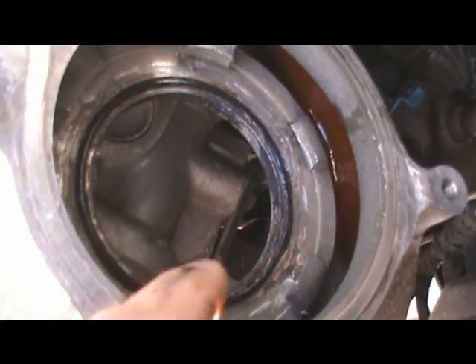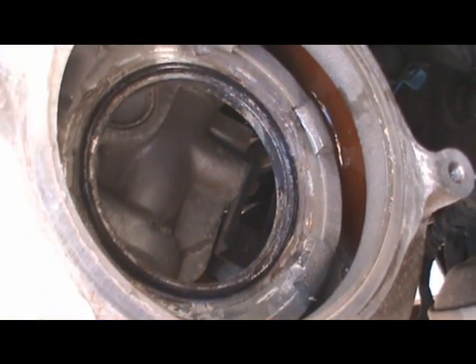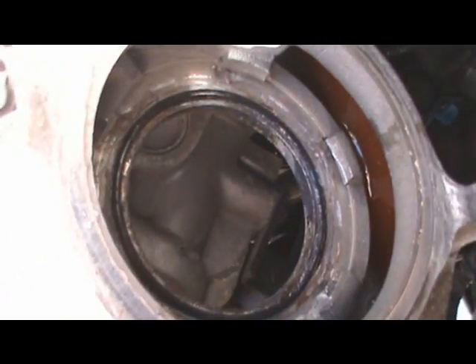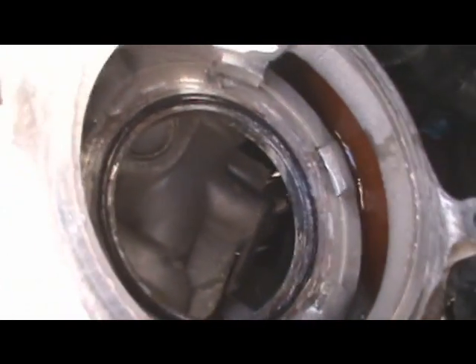With this o-ring that you see right here, what I did to make it stay into place — you may have this problem — I just took a little bit of grease and stuck it on the o-ring to make it just stick into place so I can get the water pump on it. Once the water pump is in, that is it.